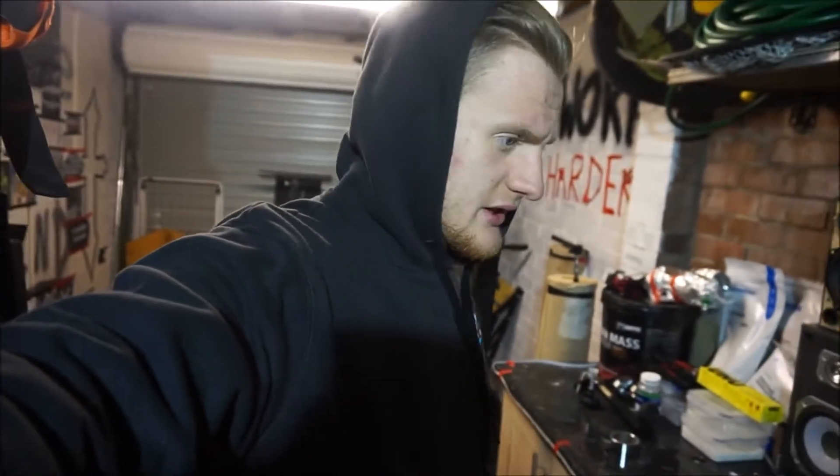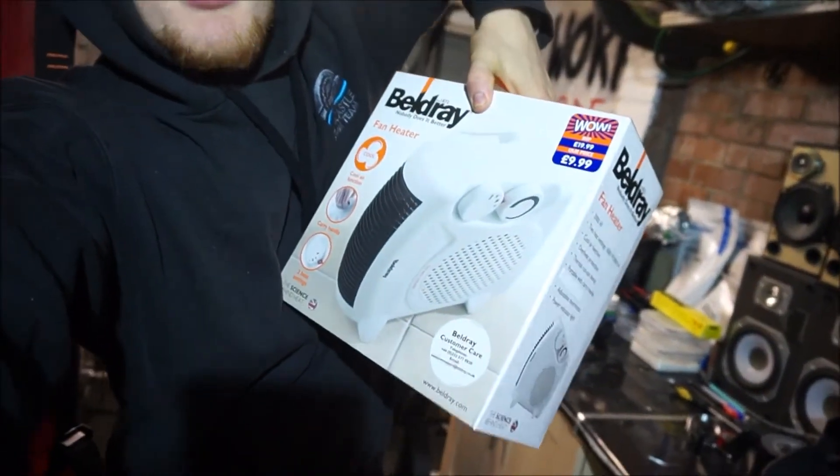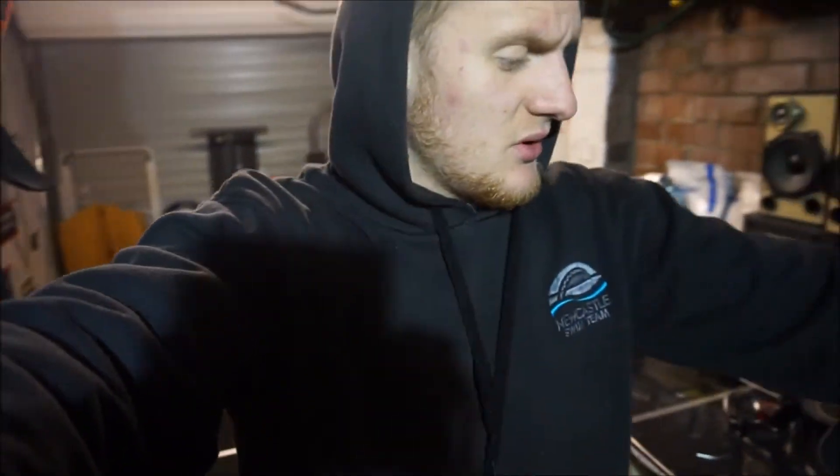Before I jump into the actual purpose of this video, I'm going to install this little purchase into the gym, because if any of you guys have got a home gym or a garage at home you will know that in the winter it gets freezing cold. So I'm gonna put that in to keep the garage nice and warm and hopefully improve my workouts.